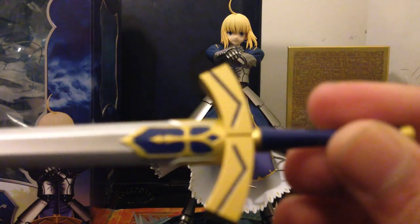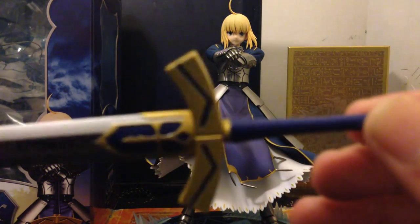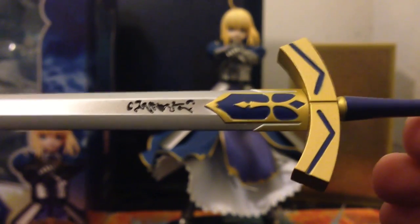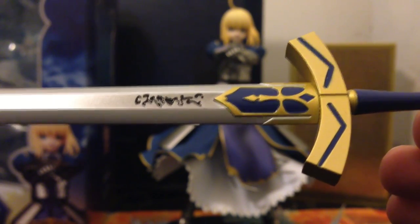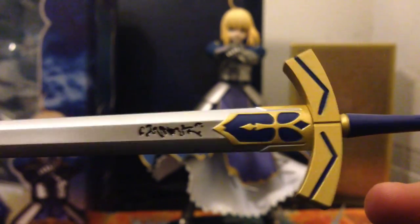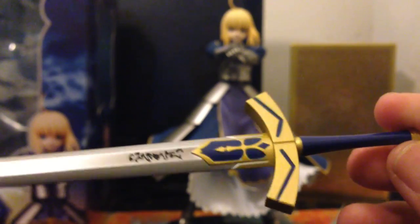Unfortunately it does not come with a sheath, which is kind of disappointing, but for this pose you don't really need the sheath, so it makes sense. Here you have the design, and it looks really, really good. This is the design of Avalon — it's called Avalon, by the way — it's the sword Excalibur which King Arthur had, which is Saber. Since the paint job is still good, I will overlook the missing sheath this time.